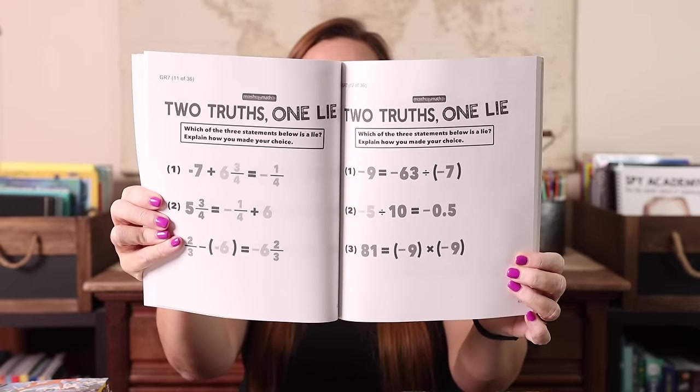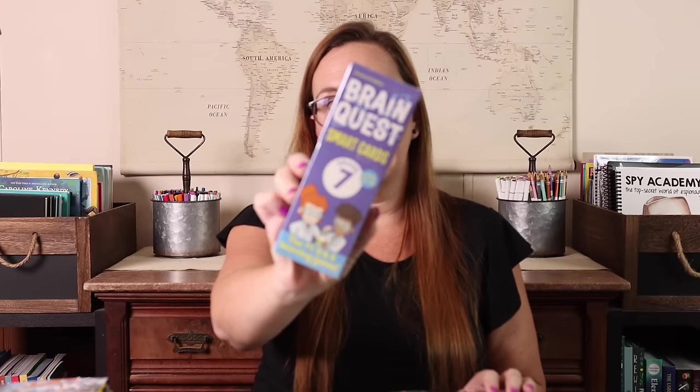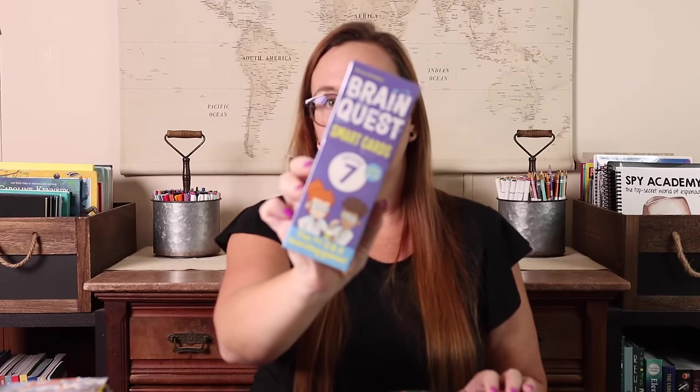I found 'Two Truths and One Lie' for sixth, seventh, and eighth grade — 101 daily activities, though we won't do them daily. Kevin does a STEAM lesson with Emily once a week, and that's when they were doing Mathological Liar. Basically there are three problems per page and two are true and one is a lie, and you're trying to figure out which statement is the lie by solving them. It's even split into sixth, seventh, and eighth grade sections, so we could work through it over multiple years. Anything that makes math fun, I'm all about.